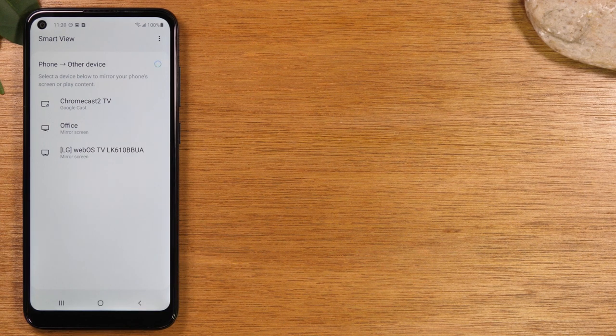One last thing — make sure you switch your TV to the appropriate source or input that your Chromecast or Roku is plugged into. If not, you won't see the Chromecast or Roku screen on your TV. You've got to switch to the right input in order to see what we're sending to the TV.